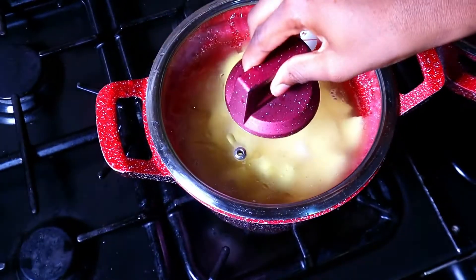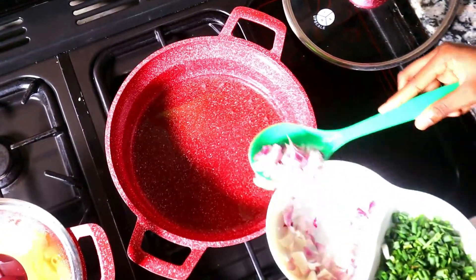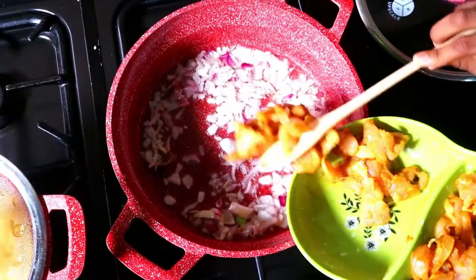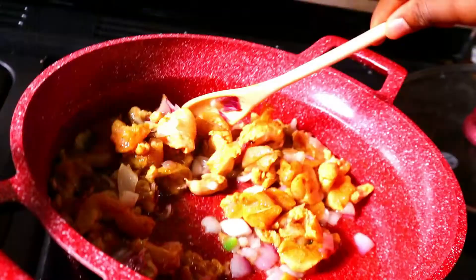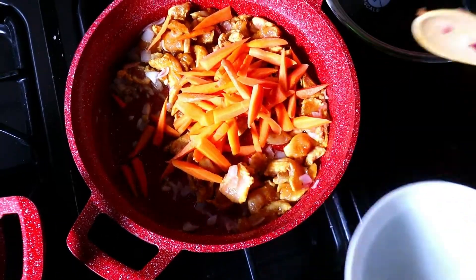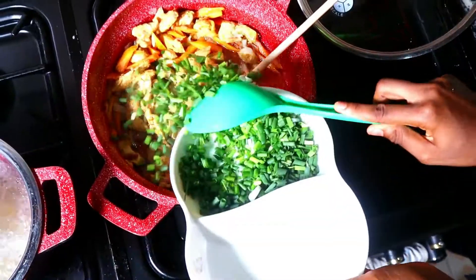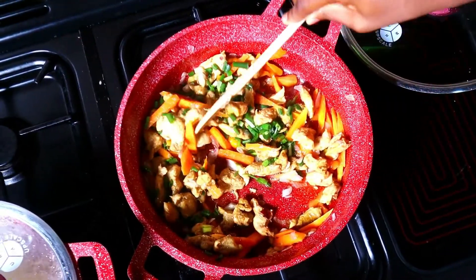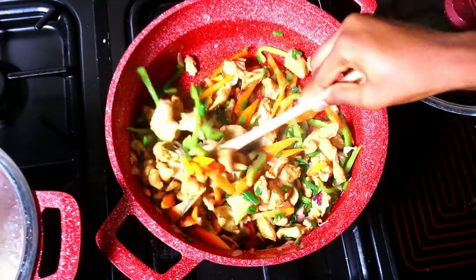Add oil in another pan, then add onions and marinated boneless chicken. You can make it a little spicy if you want, because some people like spicy food, but we don't really like spicy food so we just leave it like that. Add your carrots, your spring onion and your green pepper, and mix it all in.